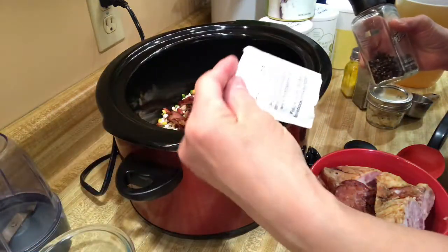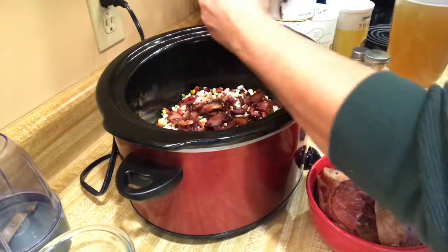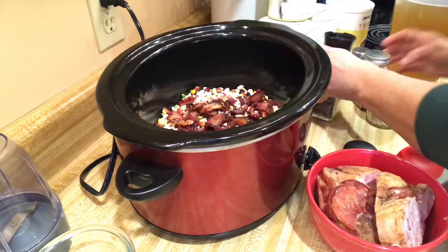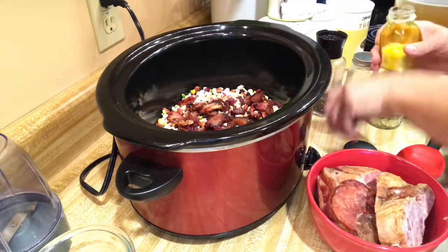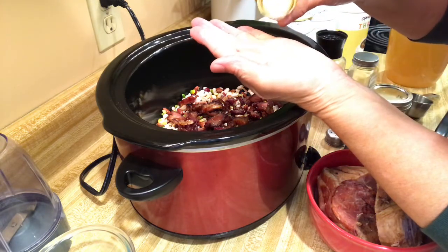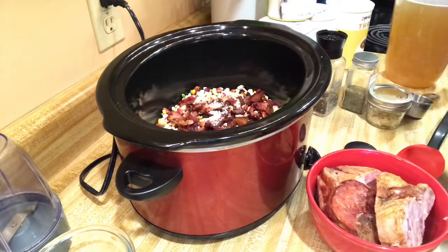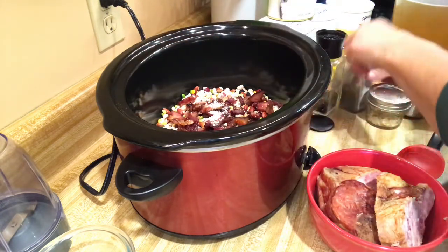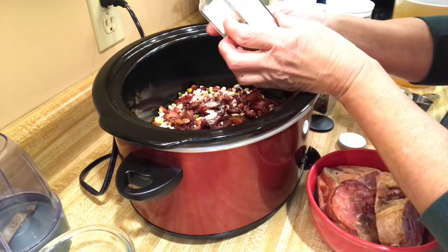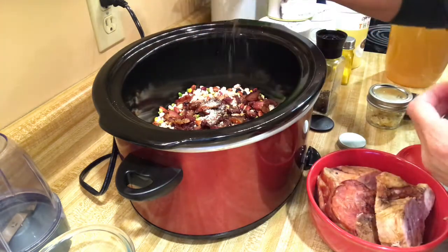For the spices, I'm not using the little packet that comes in the bag because I just want to do my own. I'm going to do about half a teaspoon of pepper, half a teaspoon of salt — trying to cut back on the salt — and then I'm going to use Herbs de Provence, which has basil, rosemary, thyme, and lavender. I'll do a couple shakes of that in there.